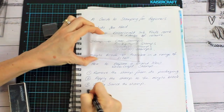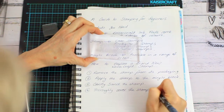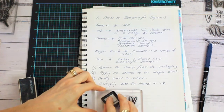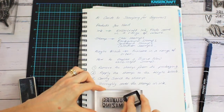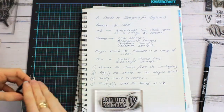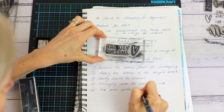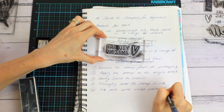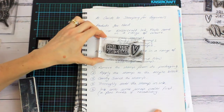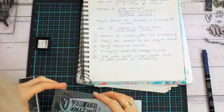The next step is to ink your stamp up. You want to make sure that you get a good amount of ink on the stamp, because if you miss a little bit of the area it's not going to transfer to the paper. So take your time covering the stamp thoroughly with ink. I like to ink onto some scrap paper first, especially when starting a brand new stamp for the very first time.